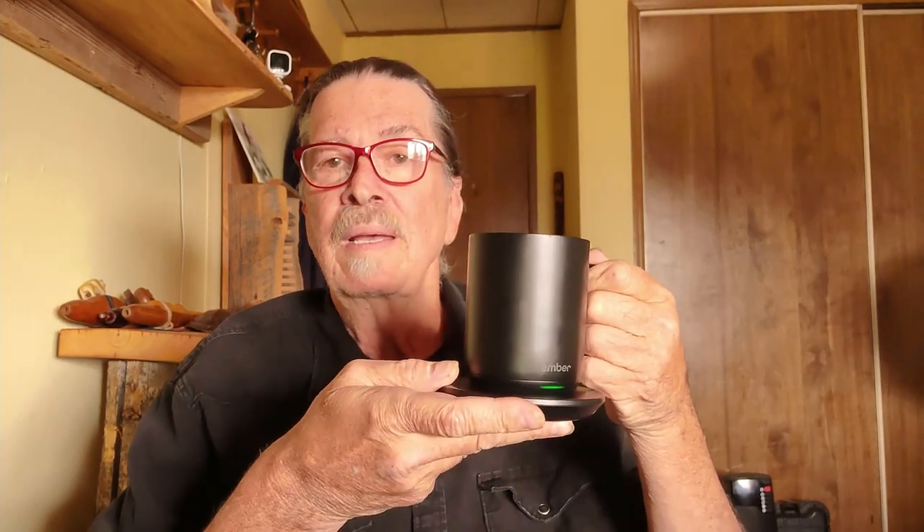Now the cons: Ember claims 90 minutes of usage on each charge. Respectfully, I'm getting about 70 minutes. If you put it in the saucer it'll hold that temperature indefinitely until the last sip is gone, then it shuts off and shows 'empty' on the app — but 60 to 70 minutes seems to be fine for me.